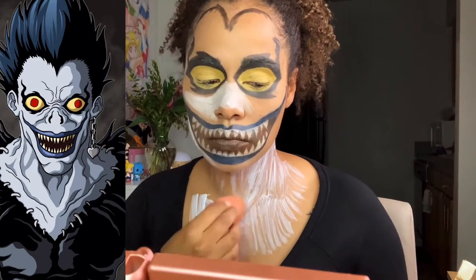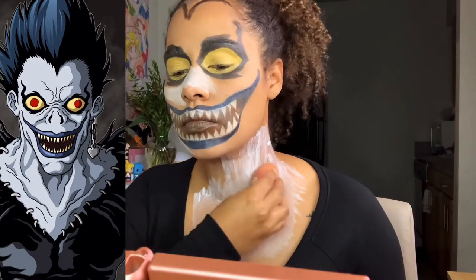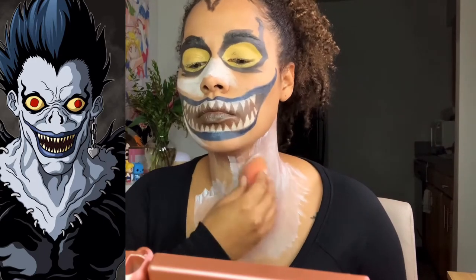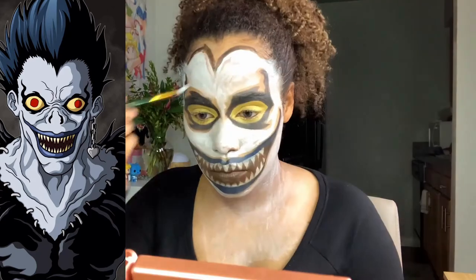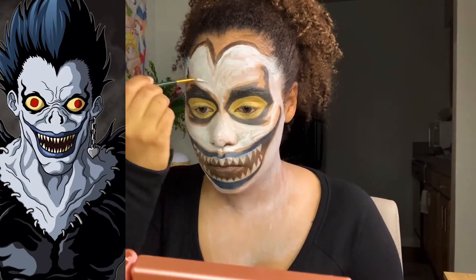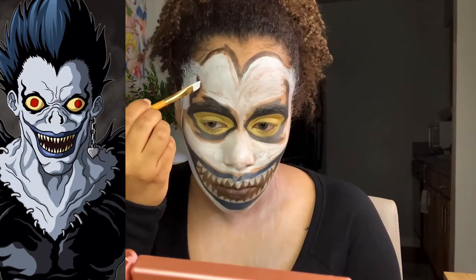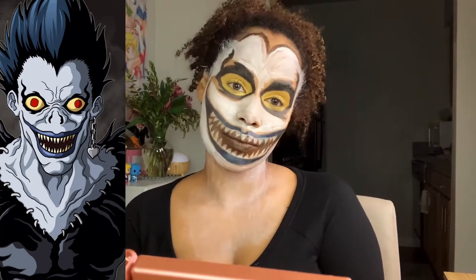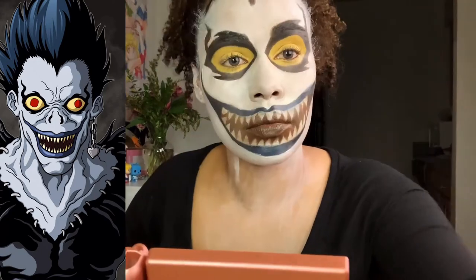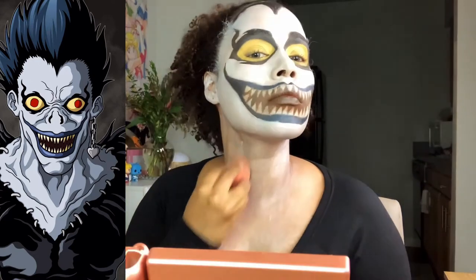Next I use the Halloween store face paint and you really have to layer this on, so I'm putting on the first layer and then I'll add a second layer and maybe a third layer later. The small angled brush works really well to get around the edges, and I use a beauty sponge to spread the product over my face — it makes it look so good.